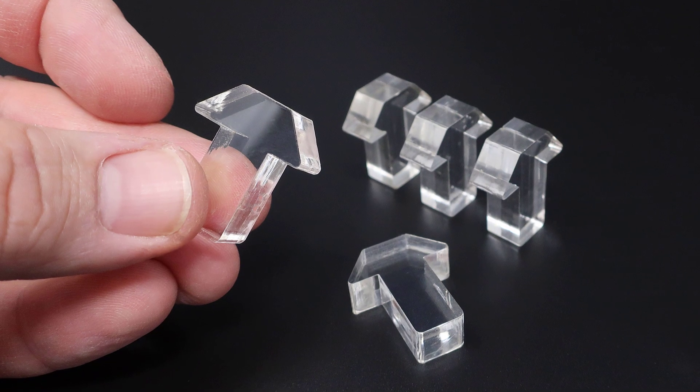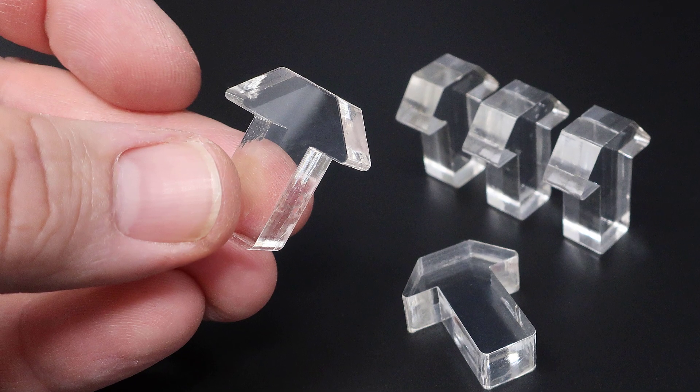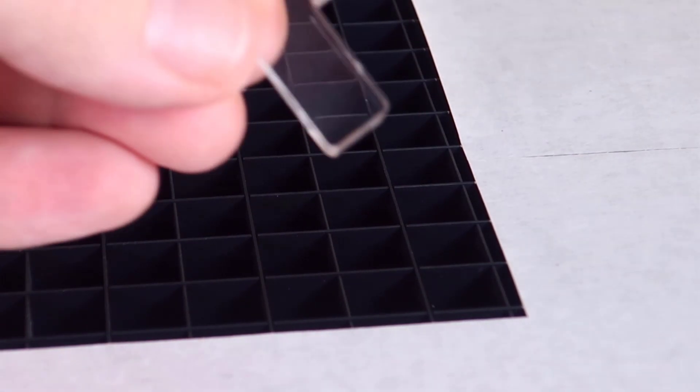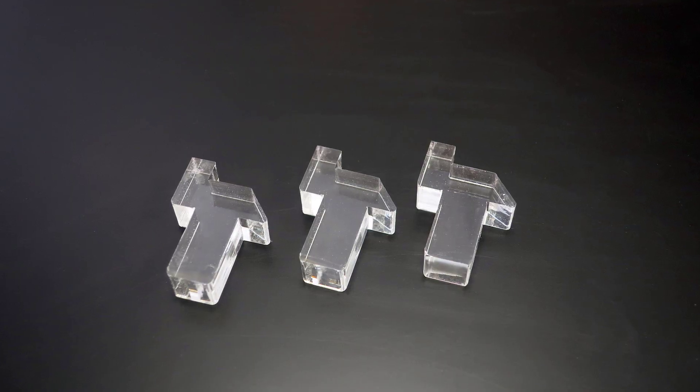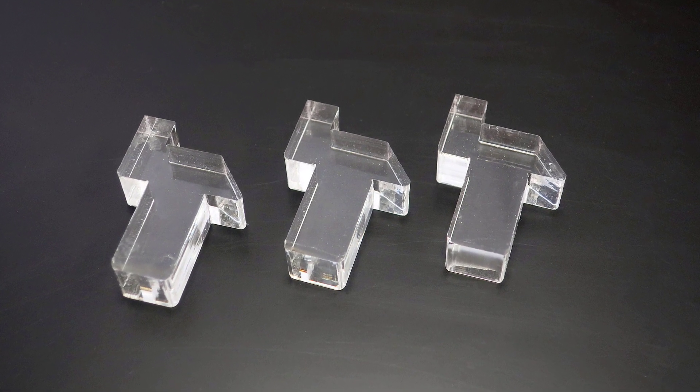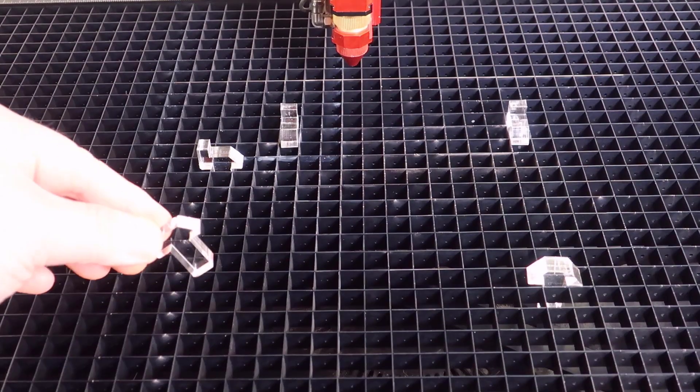Thicker 3/8 inch or 10mm materials can be cut like this and are ideal for the larger vector grid cutting tables. They can also have stops designed into them so that sheets of material can be positioned the same on the cutting grid each time.